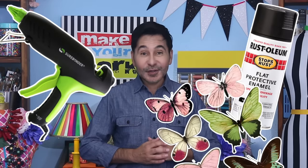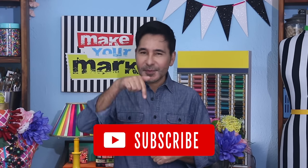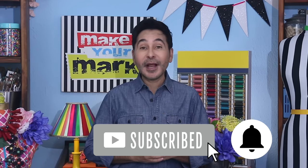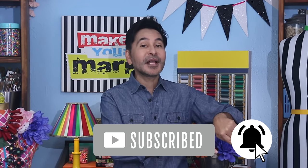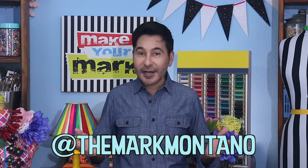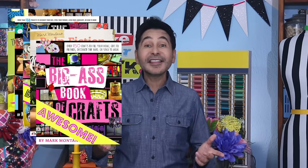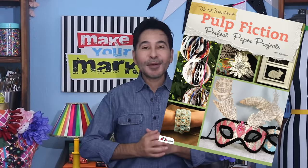I'm going to leave a link to everything I used for this project in the description below. Thumbs up if you like this video, leave me a comment and I promise to get back to you. Subscribe to my channel if you haven't already and press the notification bell so that you know I have a new video. Make sure to follow me on Instagram at TheMarkMontano, grab any one of my craft books for inspiration. I think you'll like Pulp Fiction and Perfect Paper Projects. I will see you real soon. Bye.